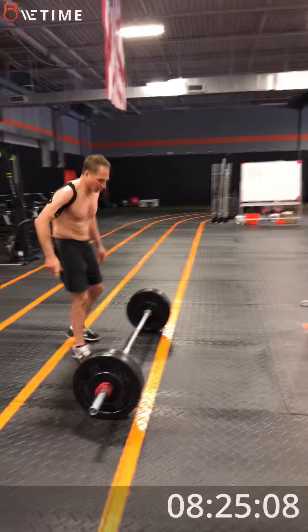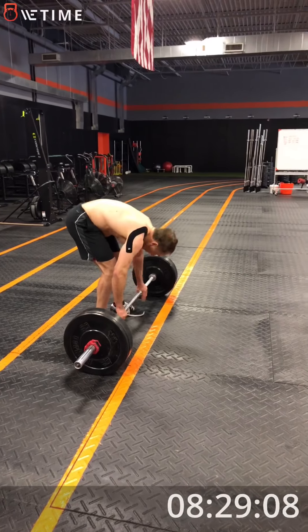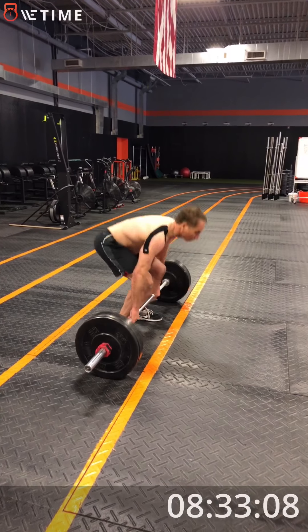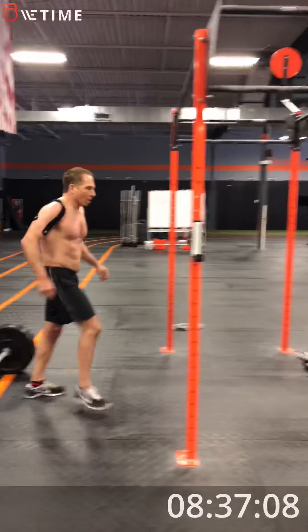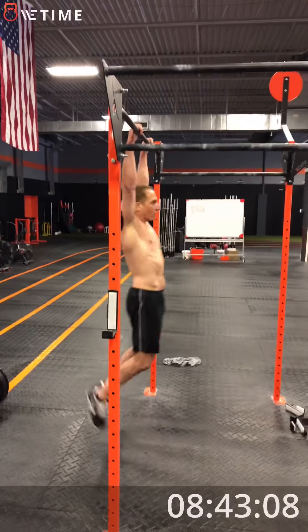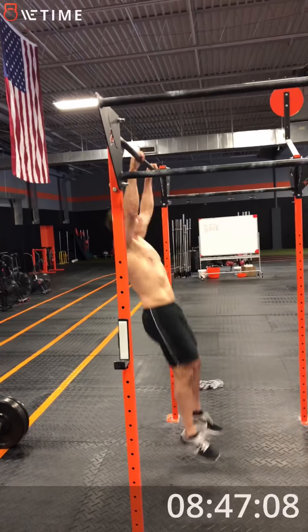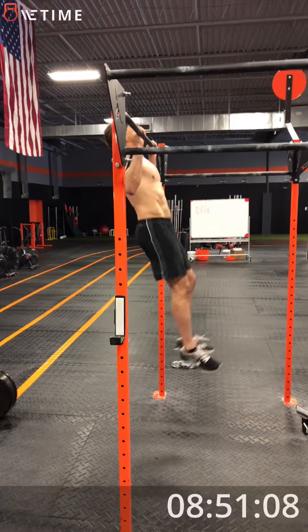You position that bar. Good, all right. Last round, George. All right, come on. Get up on the bar, let's get a couple. One, two, three, four, five, and break.